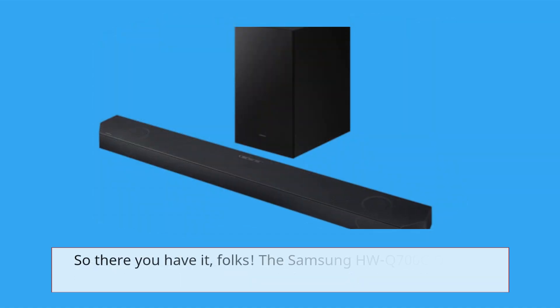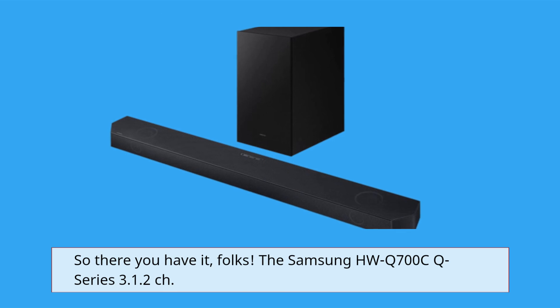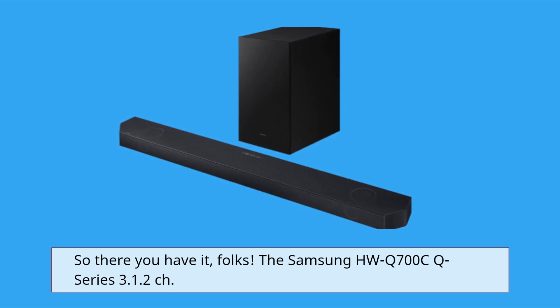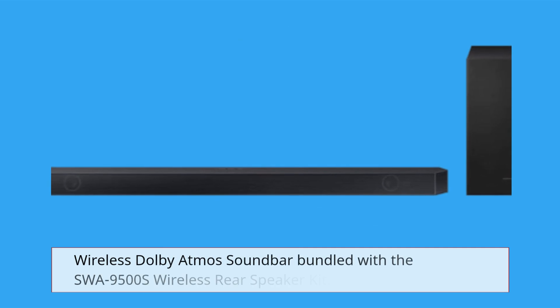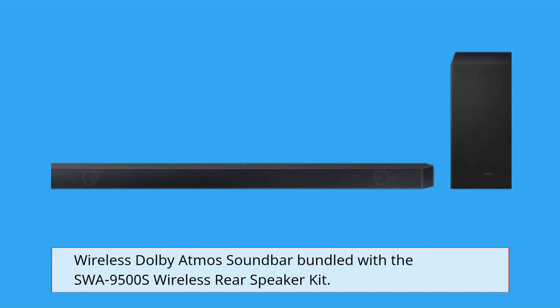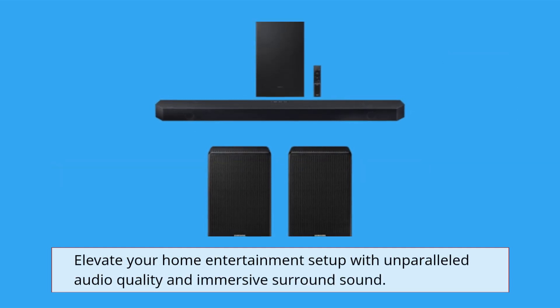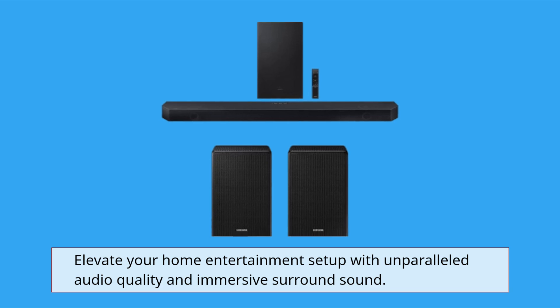So there you have it, folks — the Samsung HWQ700C Series 3.1.2 Wireless Dolby Atmos soundbar bundled with the SWA9500S Wireless Rear Speaker Kit. Elevate your home entertainment setup with unparalleled audio quality and immersive surround sound.